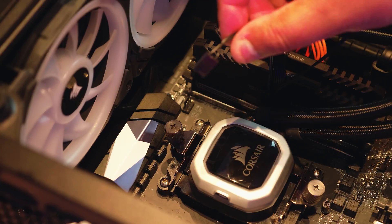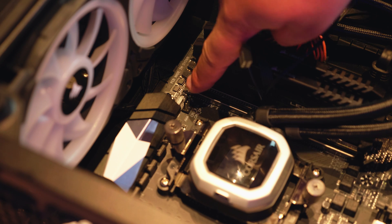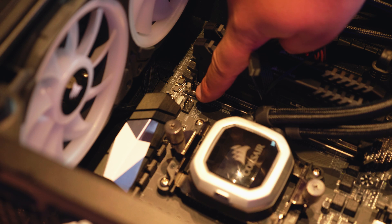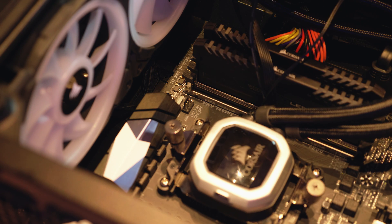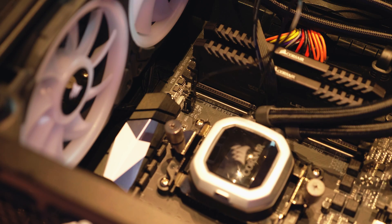We're going to connect the PWM header to the CPU Opt power to power the pump. Most modern motherboards, and pretty much every single AM4 board I've seen, has a dedicated connector for AIOs — you just plug it in and you're good to go.